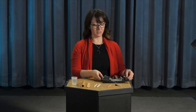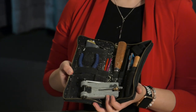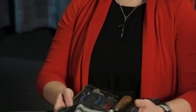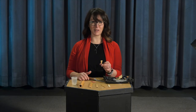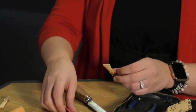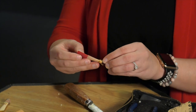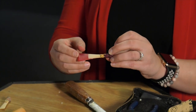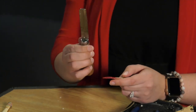These are some of the tools that I use to make my reeds. When I'm putting the finishing touches on my reed, I'll use a knife, sandpaper, or files. This is called a plaque, and I put it in between the blades of my reed so that I can work on each blade separately. This is my knife, and it is very sharp.